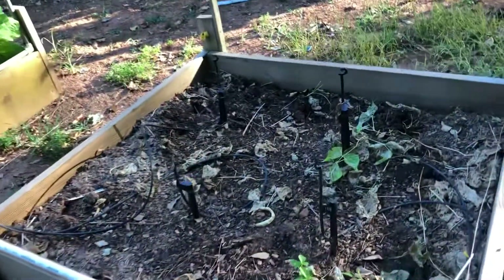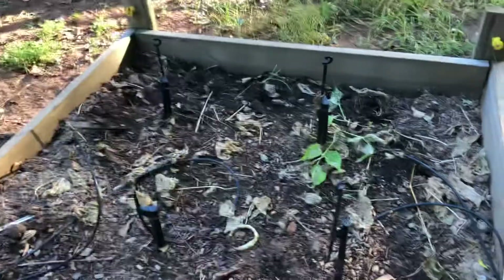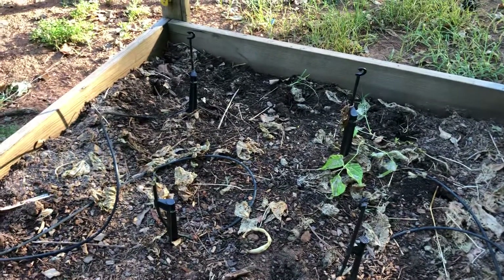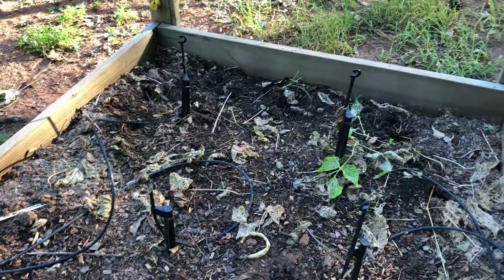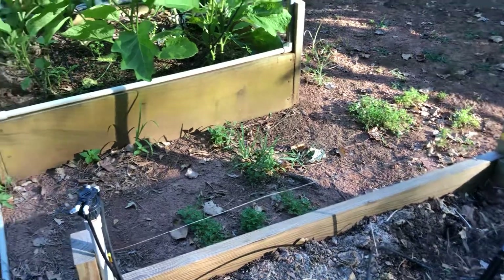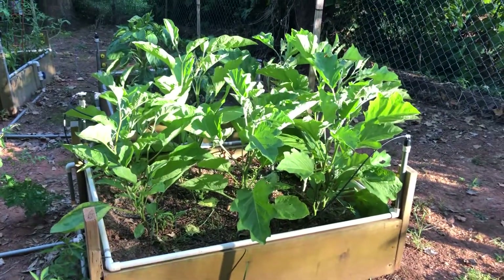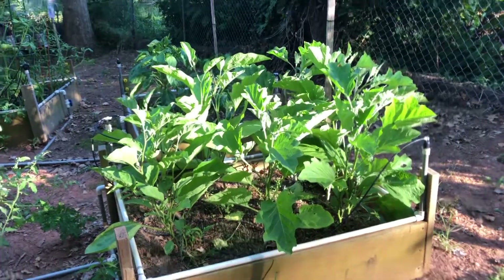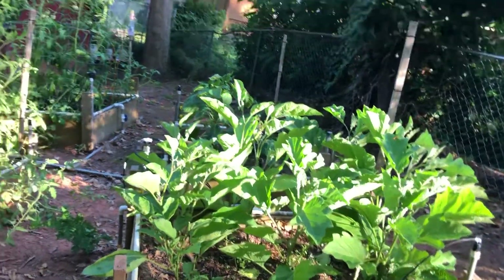Over here was the beans that I finally pulled. I did get some beans, but for the most part I planted what I thought was bush beans, and it turns out they were pole beans because they were vining. So I'm kind of disappointed there, but I did pull them. There's all of my eggplant that I grew from seed, and I'm just tickled pink that it actually finally took off.